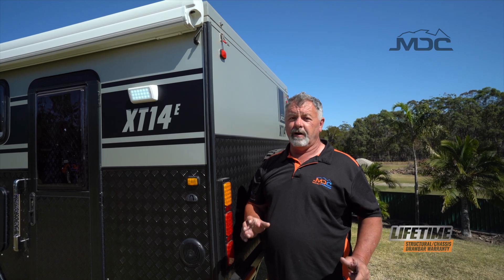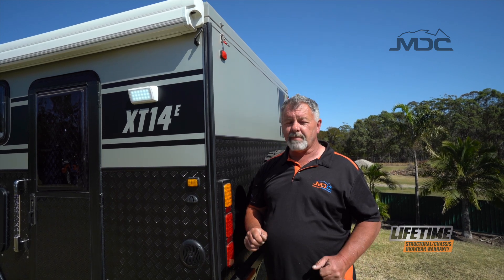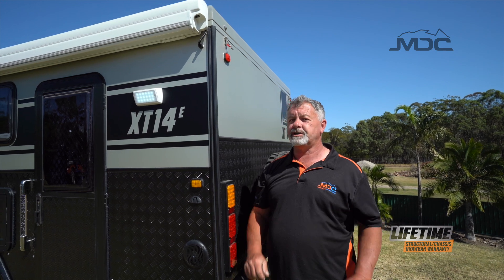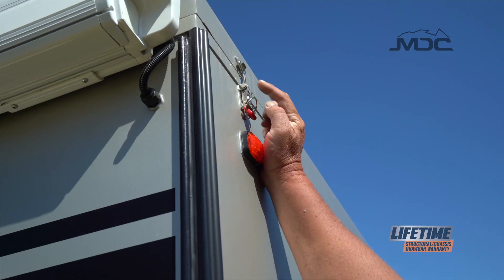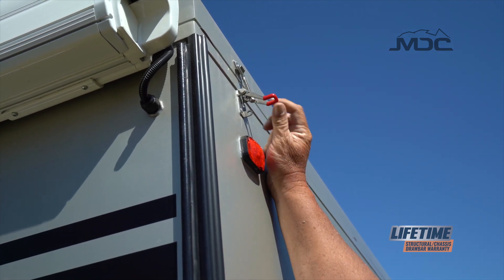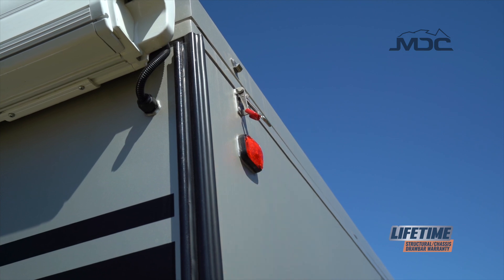Before you open the roof on the XT14E, you must remember to undo all four latches on each corner of the roof. First, remove the little gold linchpin, take it out and undo the latch, pull it back down out of the way.